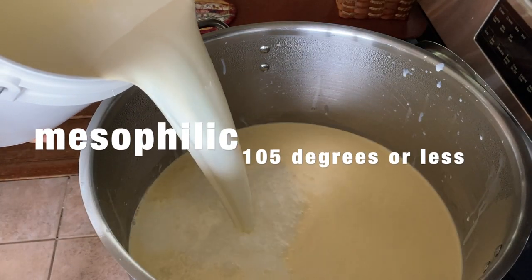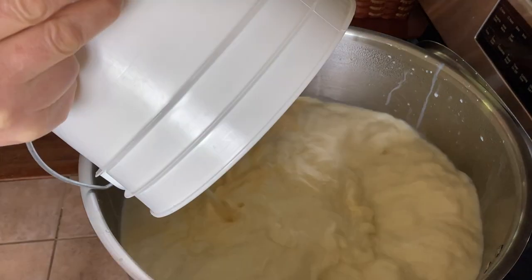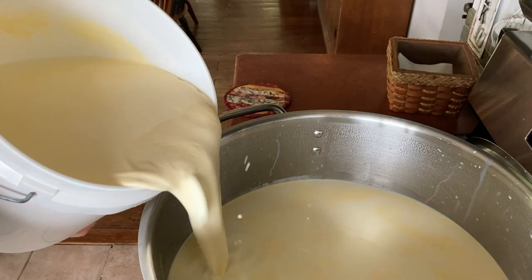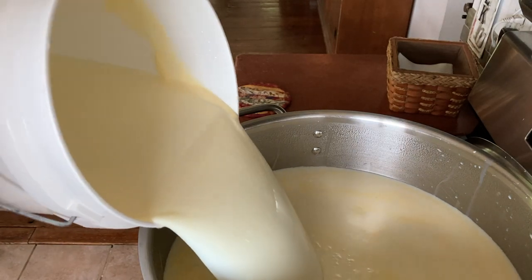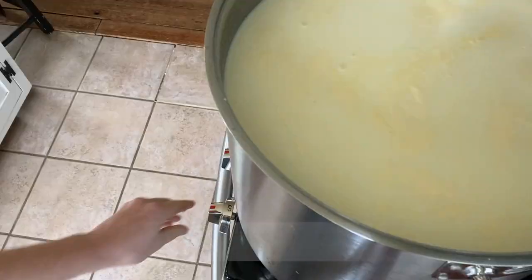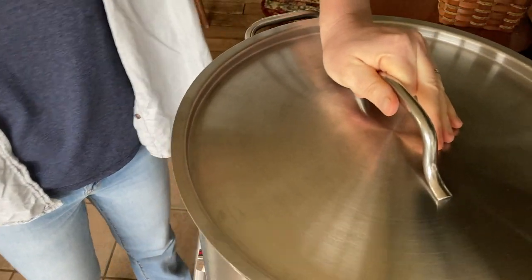It is a mesophilic cheese so the highest it gets is 100 degrees. It is stirred a lot while you're heating it for that half hour. Then you hold it at that temperature and you stir it for another half hour. Then you take out half the whey and you stir it for another half hour. The curds get fairly small and then the salt is added to the curds before pressing.